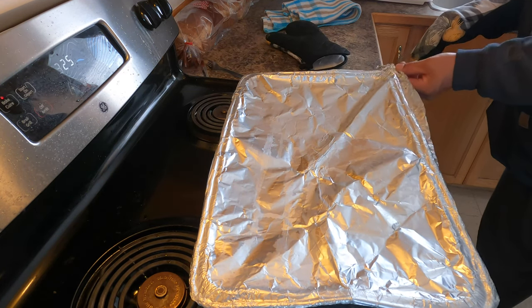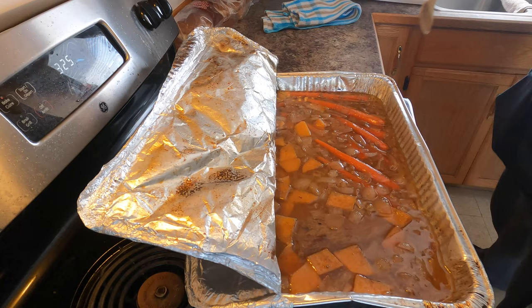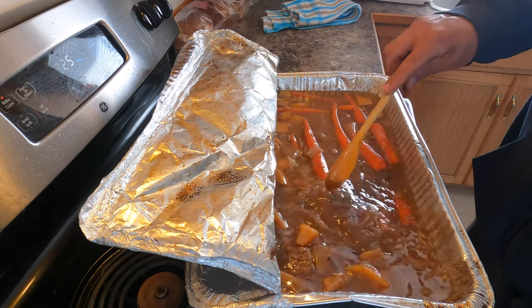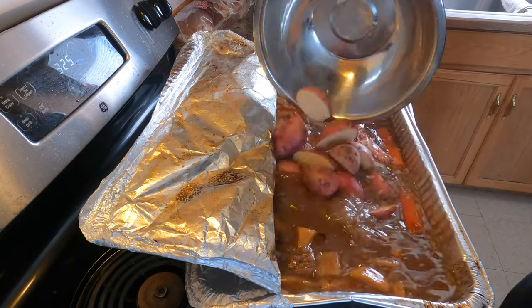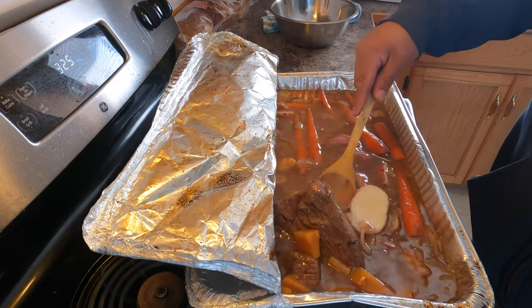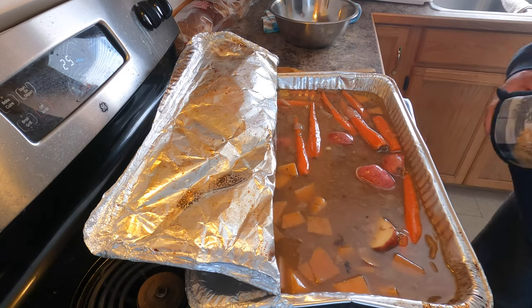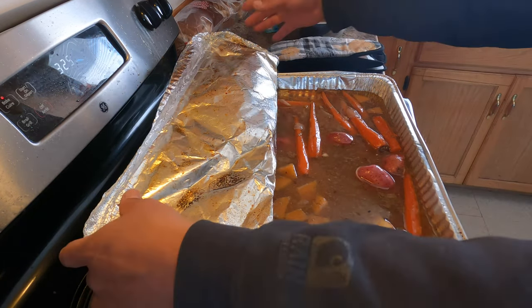The roast is coming along — whoa, look at those! We got our moose meat, turnips, carrots, and onions. Now for the potatoes — we'll put in our potatoes. It's been in there for five hours, so it'll be soft. We'll put the potatoes in and they'll get soft, and the roast will be done.